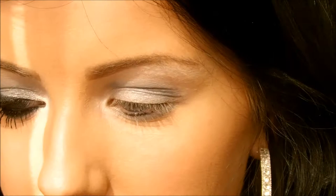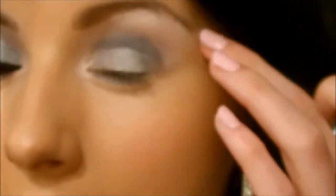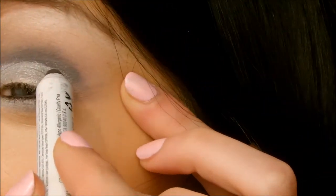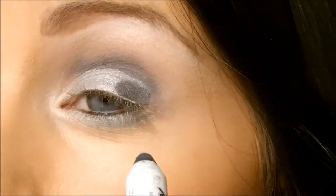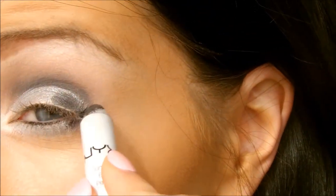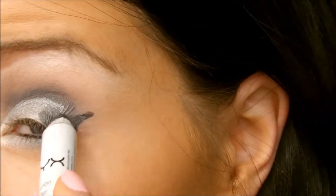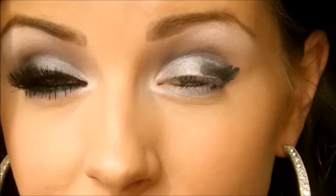Then I want to go in with my NYX pencil in the color Black Bean. It's just a black jumbo pencil and I want to apply this in an outer V shape, so I'm just going to roughly apply some on the outer edge and make it into a V shape. This doesn't have to be perfect — it can have a rough, unclean edge because we'll fix it up at the end.